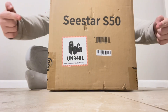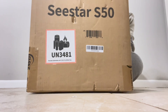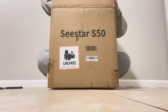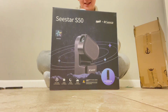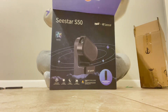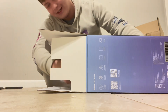Oh yeah, baby, it's here. Check it out. Oh yes, oh my God!